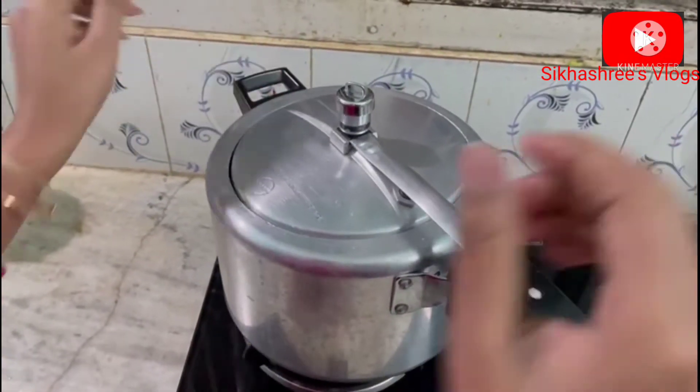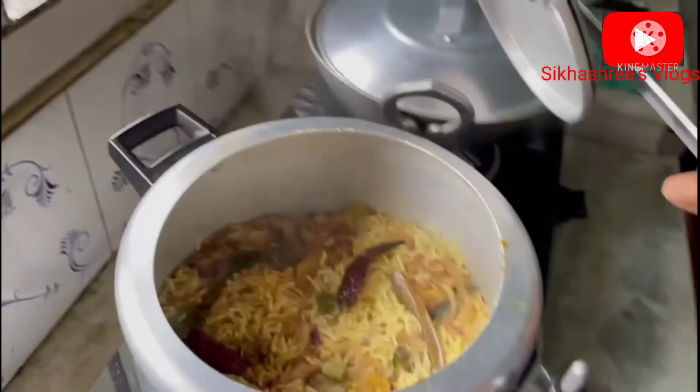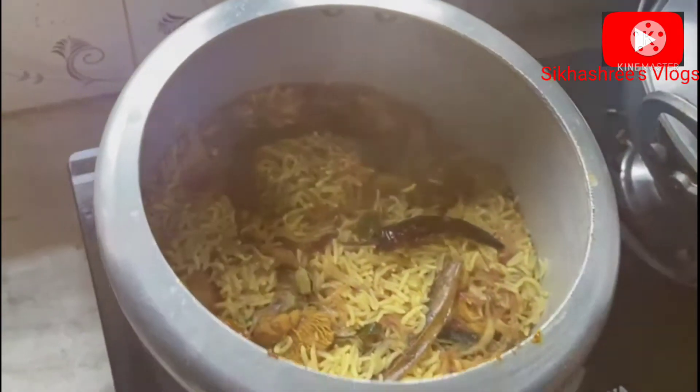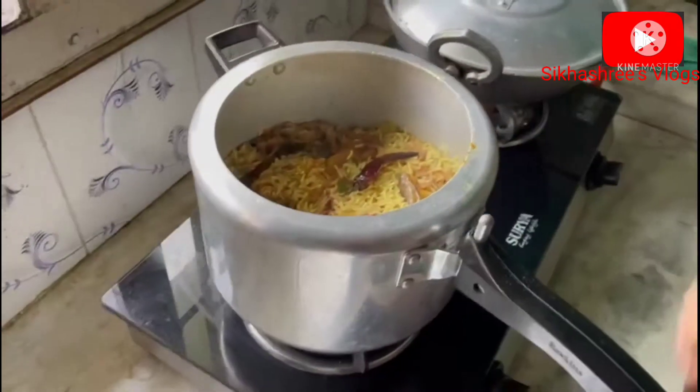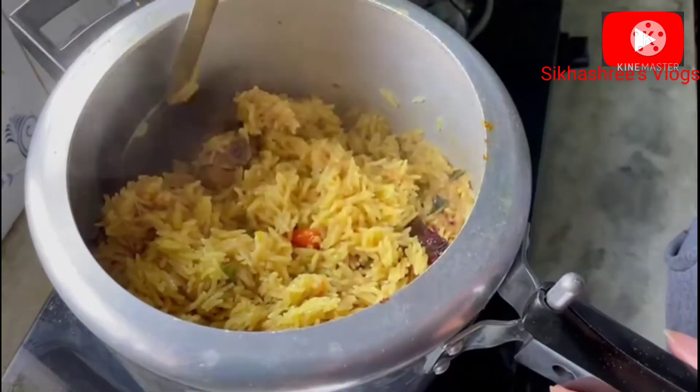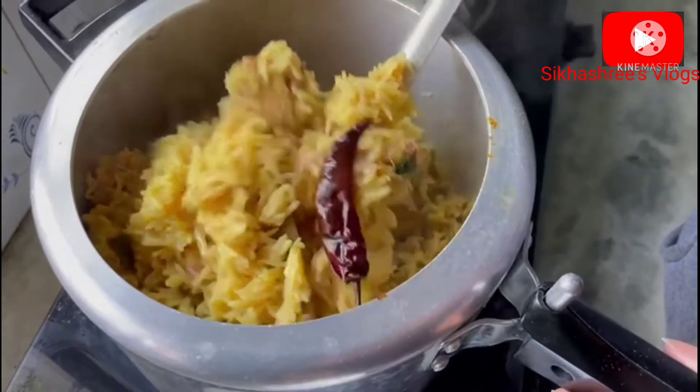I don't have to make a table. Let's see how this is going to look. We're going to take a look at this and eat this in a few minutes.